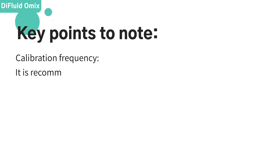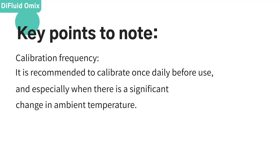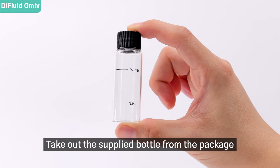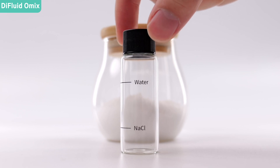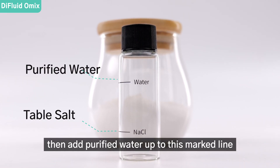Calibration frequency: it is recommended to calibrate once daily before use, and especially when there is a significant change in ambient temperature. Take out the supplied bottle from the package and add regular table salt up to the marked line, then add purified water up to the marked line.